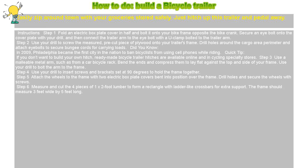How to build a bicycle trailer. Easily zip around town with your groceries stored safely. Just hitch up this trailer and pedal away.